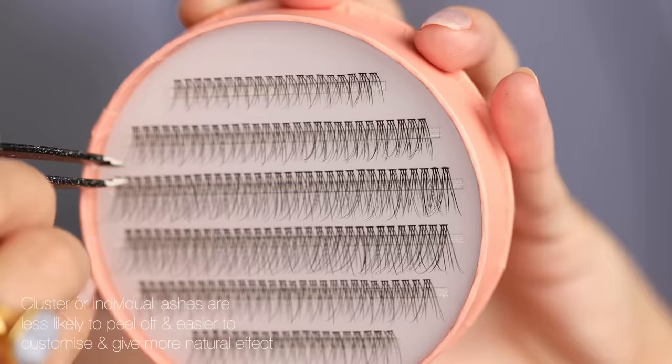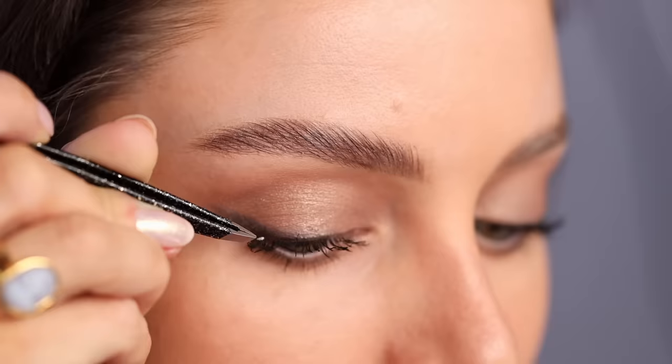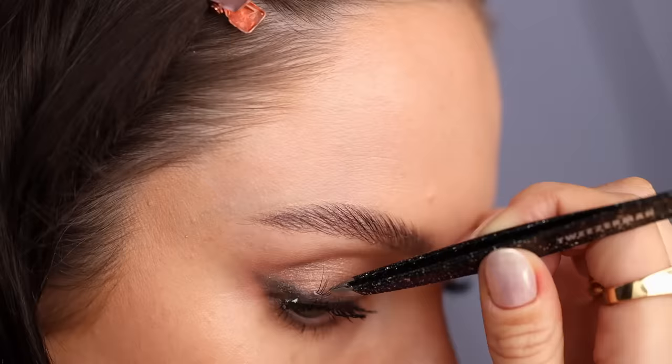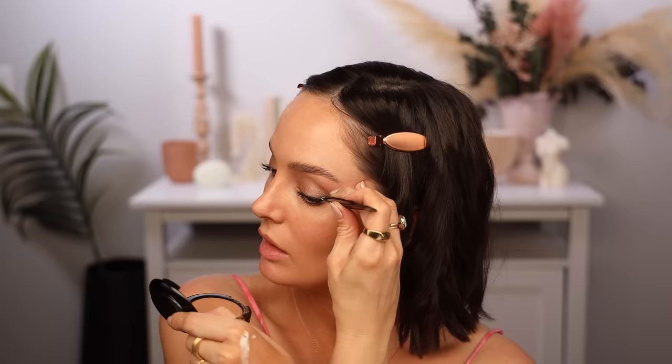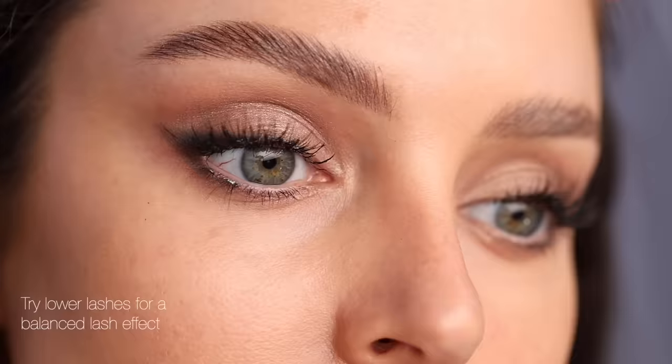Now I'm going to add lashes. Makeup artists usually use cluster lashes or single lashes. You don't have to use professional makeup brands to get a professional result, but I find it easier with their products. This is the Nikki Makeup No Lash Lash by Sweed Lashes — there's an 8, 10, and 12 millimeter cluster lash in this. Plucking them out one by one, dipping in the lash glue, then holding a mirror close to my eye. I do about three at a time — three on the outer edge with the longest ones, then moving to medium ones toward the center.